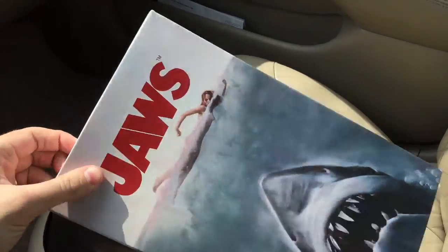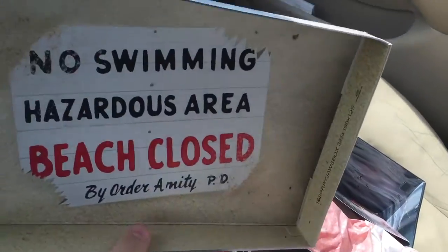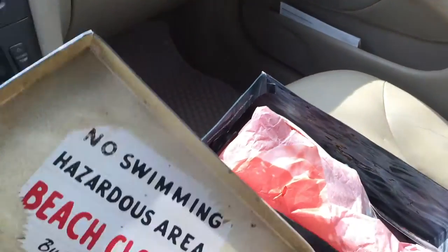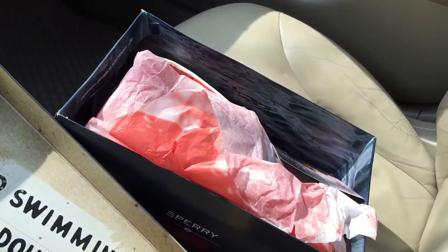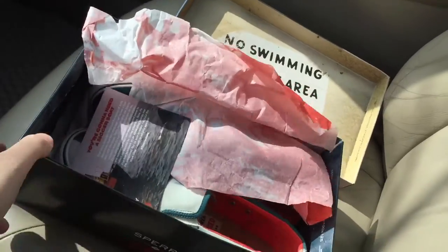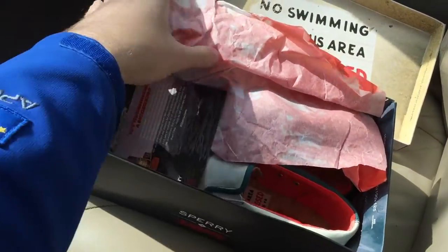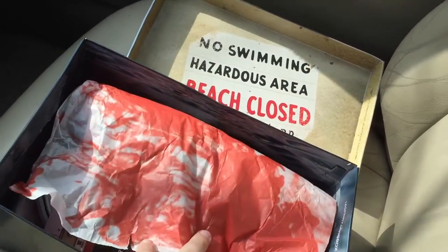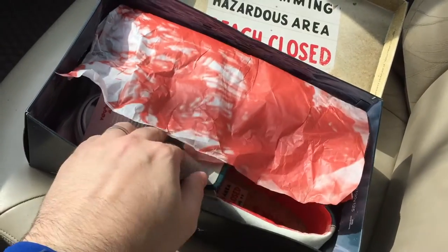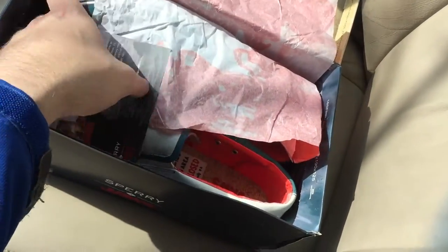The box is customized not only on the outside but also on the inside — 'no swimming, hazardous area' and all that stuff. Inside the box the paper has a bloody-stained color, which makes it even more interesting.